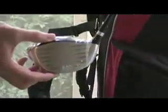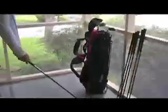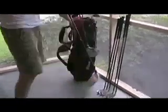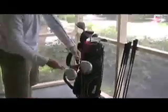The driver is a 450cc driver — a nice big perimeter weighted driver. The bigger you get those clubs, the more you can push the weight to the heel and the toe, which really increases the sweet spot. So if you happen to hit it off the center of the club, out on the toe or on the heel, it certainly helps the performance of the shot because you've got a much bigger sweet spot.